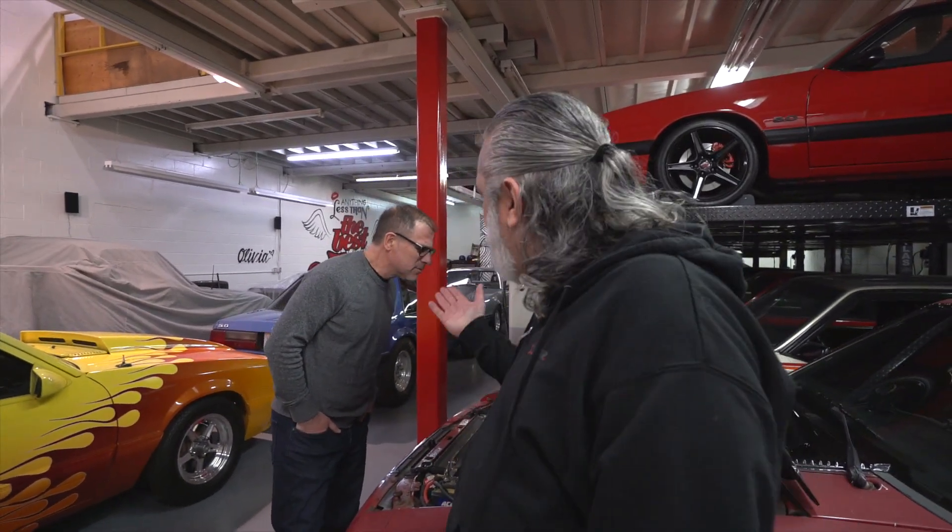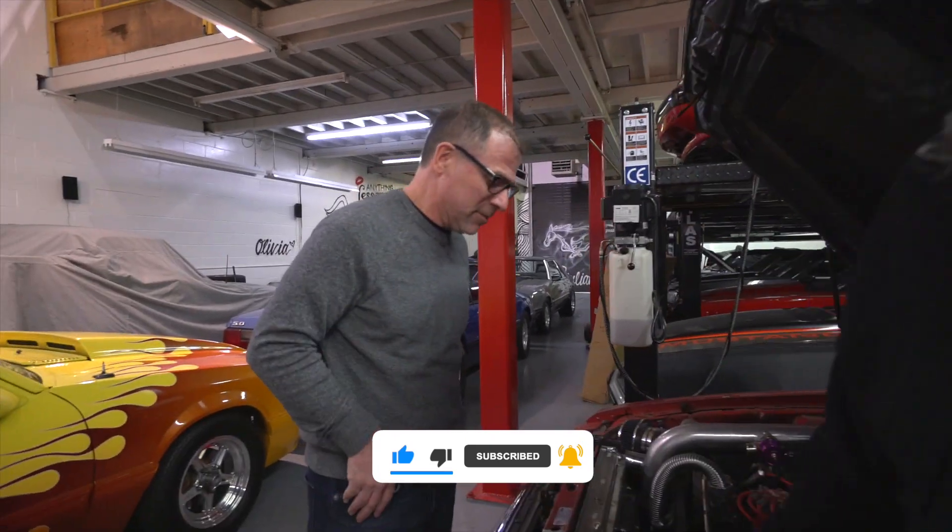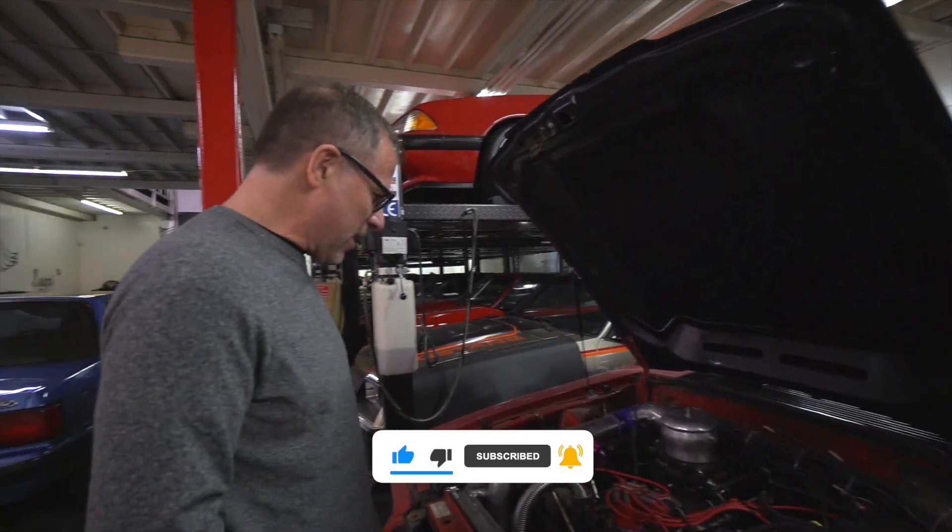Hey, how's it going? Welcome back — I haven't done a video in a long time and thought we'd give everyone a little bit of an update. I'm here with my brother-in-law Nick, giving him a little bit of an education on cars, as his knowledge of cars is, let's say, zero.